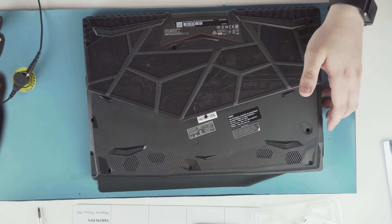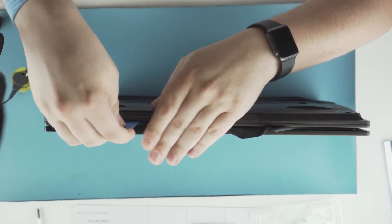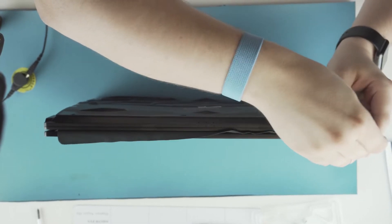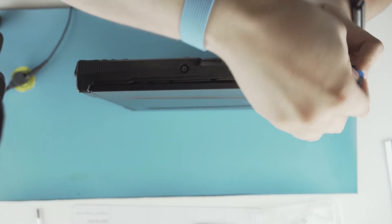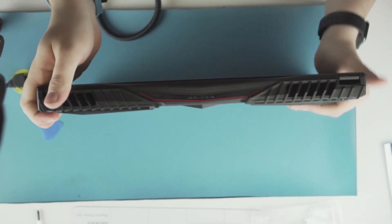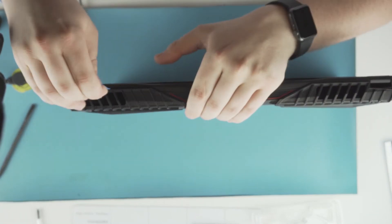Alright, we're ready for disassembly. I like to use a flat pick, kind of like a guitar pick. Start up at the thin seam here. You want to start gently prying open the lid, careful not to damage any of the clips. Now we have the front popped — go to the side. This one's a little tight, so what we can do is go to the back hinge and pop this open a little bit, then take our pick behind here.